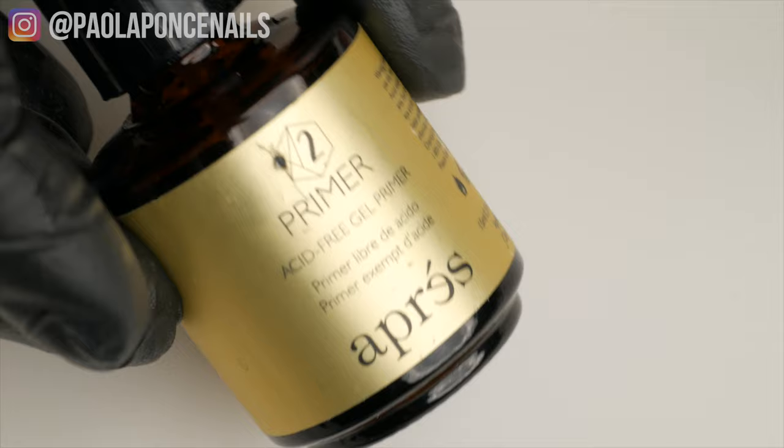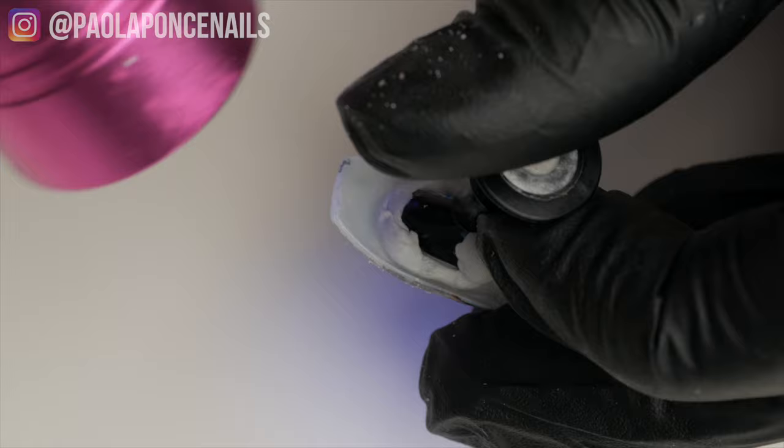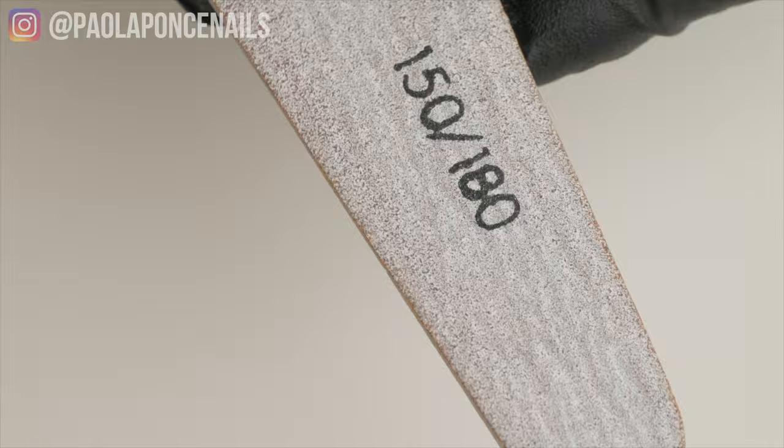Secret number four: turn your hands — or your client's hands — over so that you can ensure a proper cure and avoid lifting at the free edge. Secret number five: gently buff or file the free edges inward before sealing the foil.